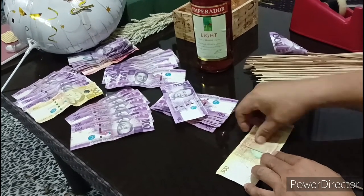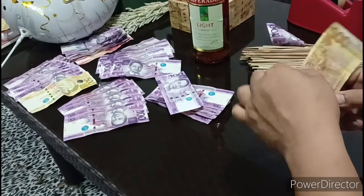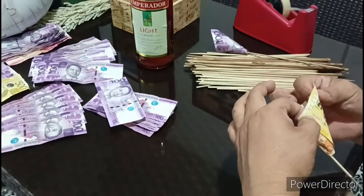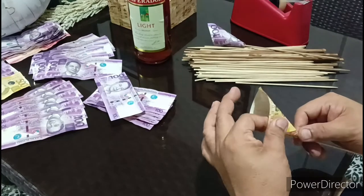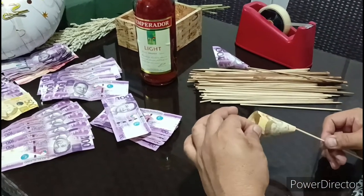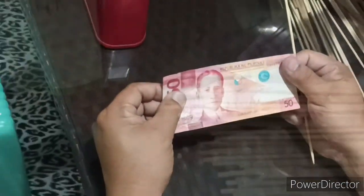We're trying to make this 500 bill. Ayan — madali lang po gumawa ng shape ng flower, di po ba? Marami nito sa YouTube. Kung makikita nyo, manunood kayo ng mga presentation — common itong ganitong klaseng setup ng pera. So ayan na, nakadalawa na tayo. Now let's try with the peso bill.